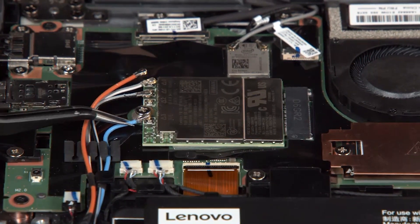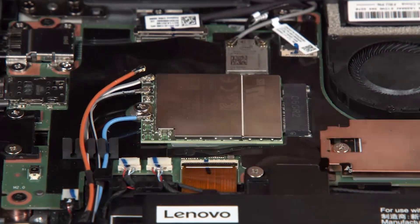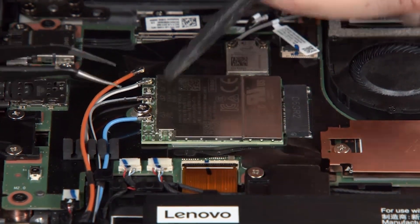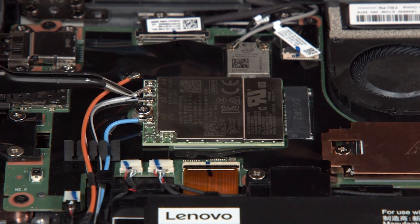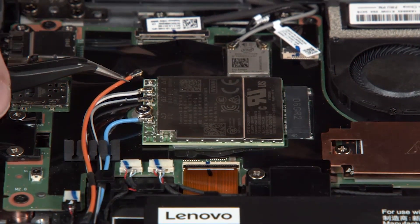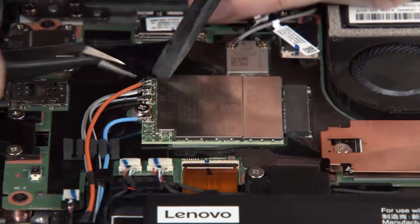Connect the blue antenna cable to Terminal 3. Connect the gray and black antenna cable to Terminal 2. Connect the gray and white antenna cable to Terminal 1. Connect the orange antenna cable to Terminal 0.